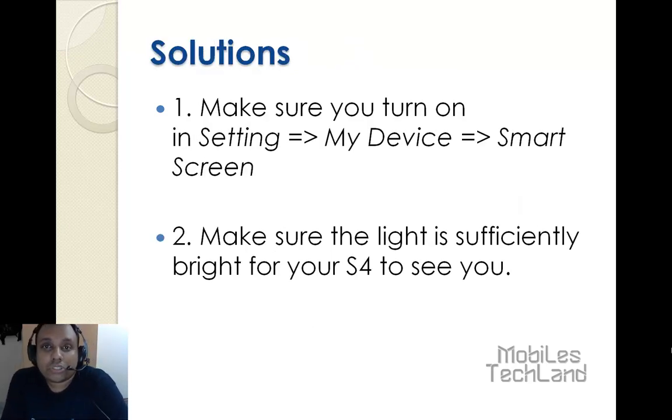Now let's take a look at the solutions you may apply. Number one: make sure you turn on the feature. In Settings, go to My Device, then Smart Screen, and make sure that the light is sufficiently bright for your S4 to see you. This makes the thing real easy and smooth.